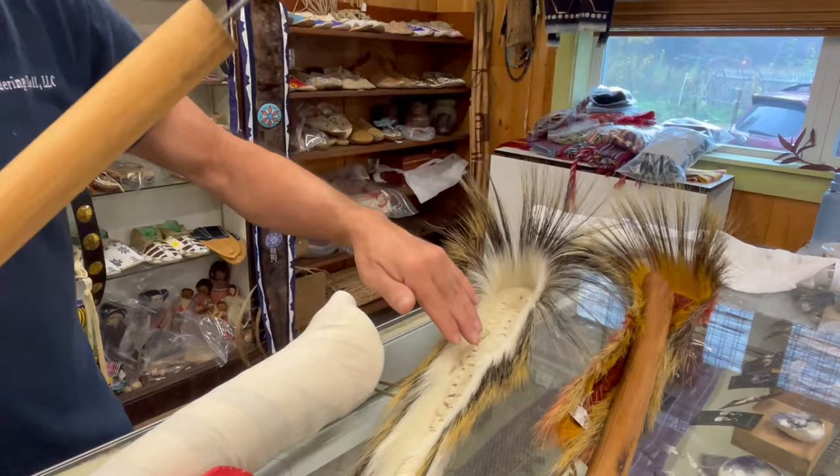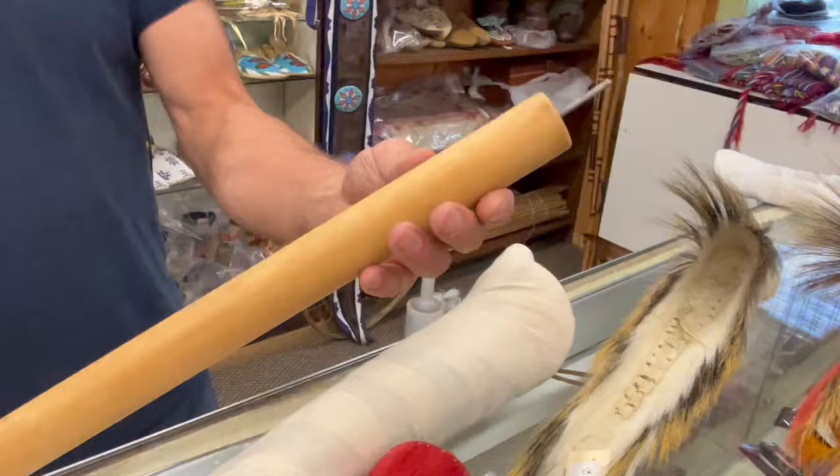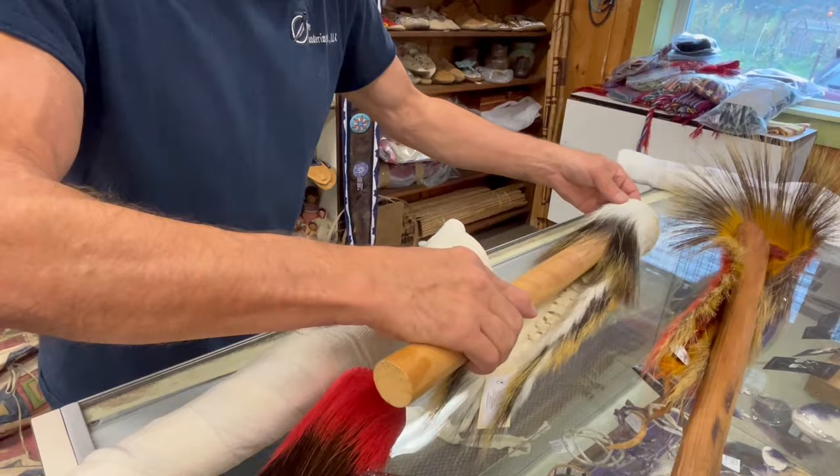Here's the last one — another hair base roach. This one's white deer hair, you can see it on this side. Here's the dowel that came in on this — pretty plain, nail on the top, no nail halfway down. Fits in nicely.